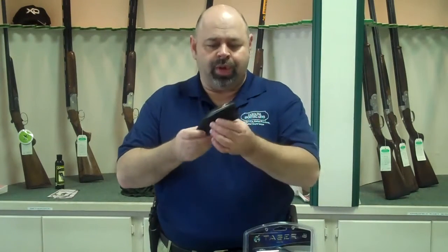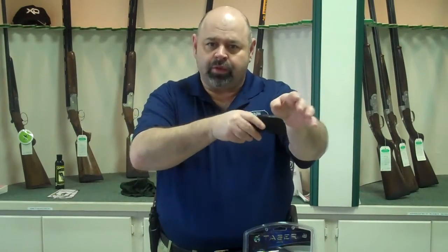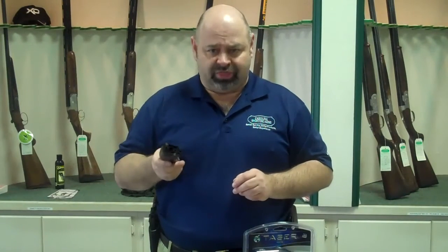Hello, my name is Mark with Carolina Sporting Arms in Charlotte, North Carolina. Today I'm here to show you a taser. This taser is not like the old ones where you had to physically come up and touch somebody with. These will shoot out two metal leads up to 15 feet away, attach themselves to the person trying to do you harm and electrically shock them.